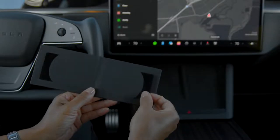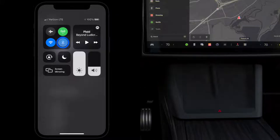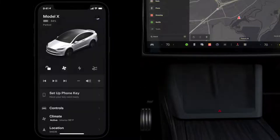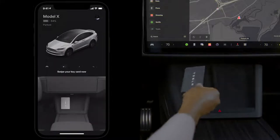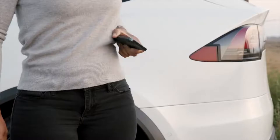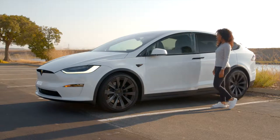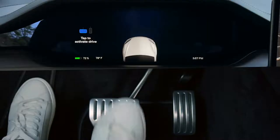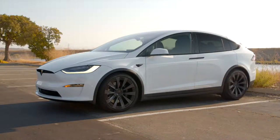Use one of your backup key cards to set up phone key. Make sure that your phone's Bluetooth is on, open the Tesla app, and then follow the prompts. Once set up, as long as your phone is with you and Bluetooth is on, your car will automatically unlock as you approach it, power on for driving when you press the brake pedal, and lock as you walk away.